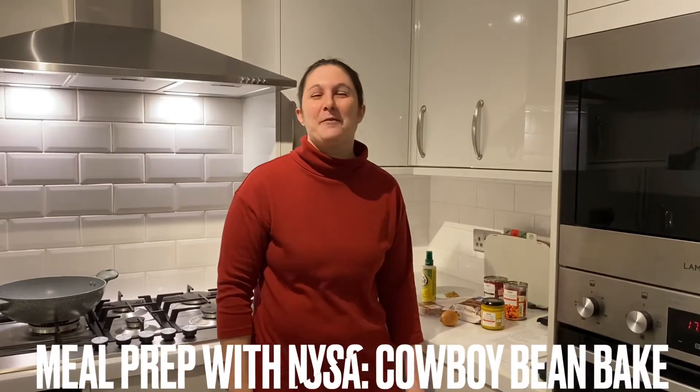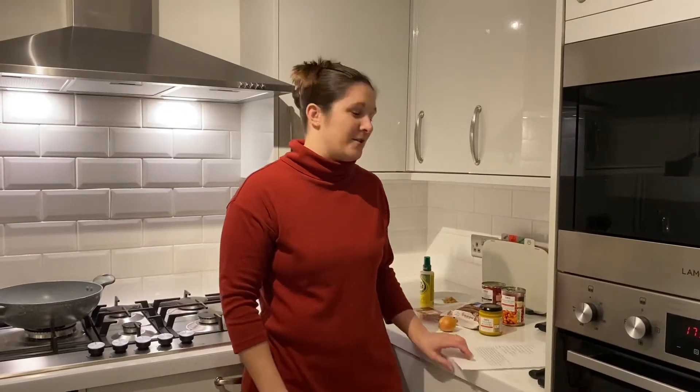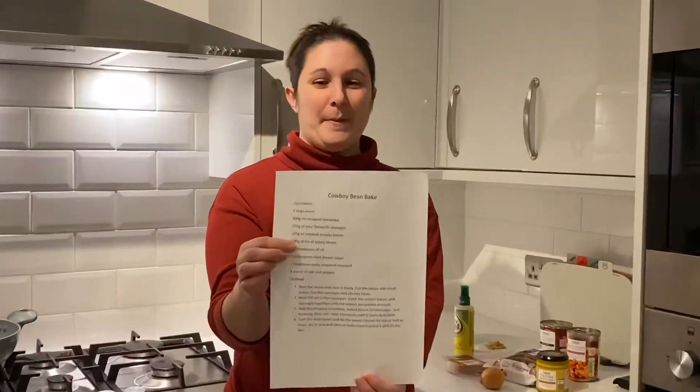Hi everyone, so today for meal prep we are going to be making Cowboy Bean Bake, which is this recipe in your recipe pack.